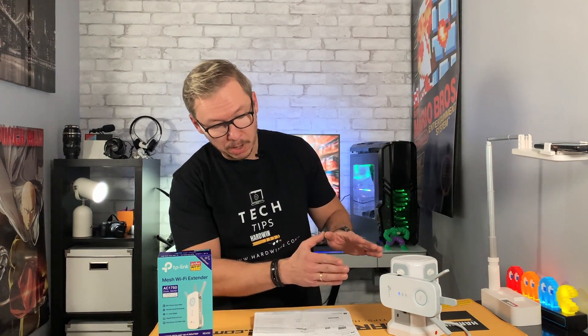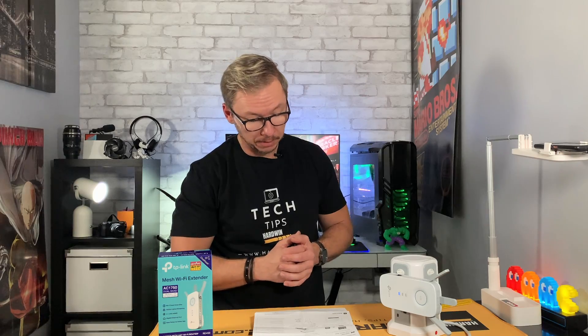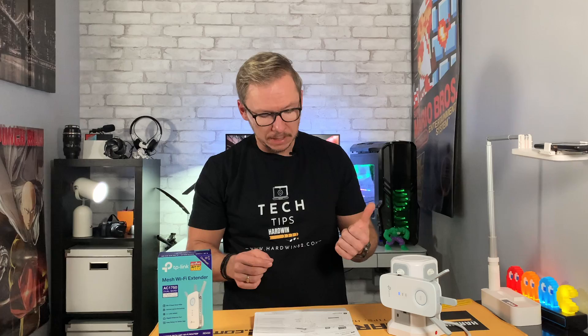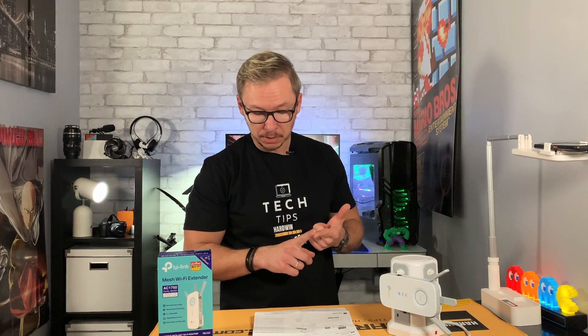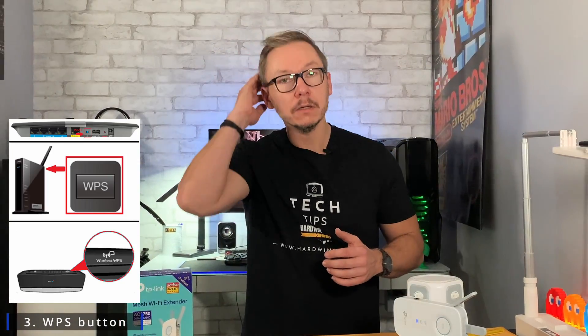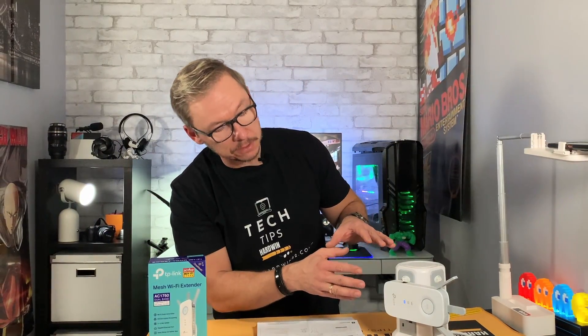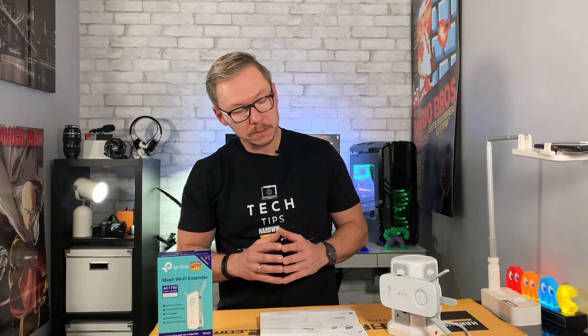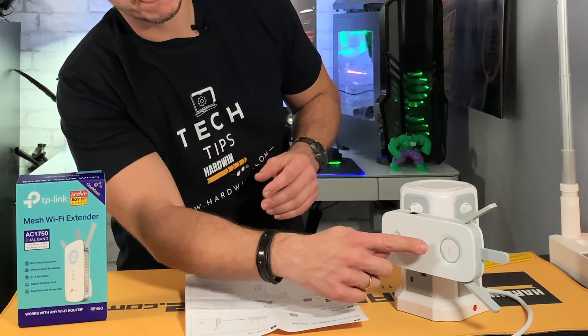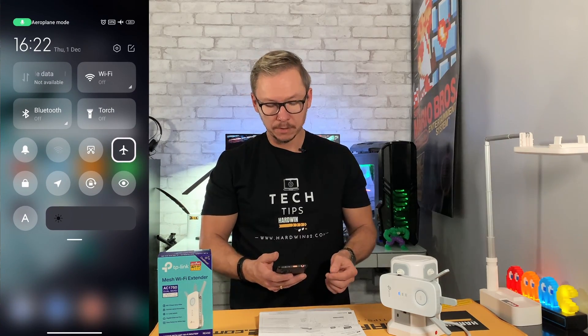Step one: connect this to a power source and wait until the LED light is solid. You can set it up via the app, via the browser, or via the WPS button. If your router has a WPS button, that's probably the best option — simply take this device close to your router, press this button, then within two minutes go press the WPS button on your router as well.